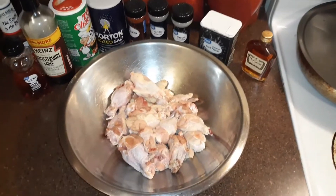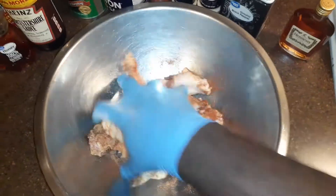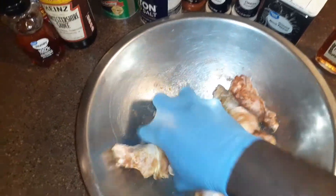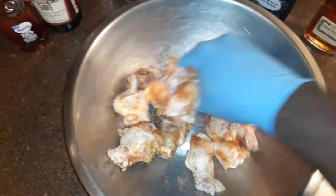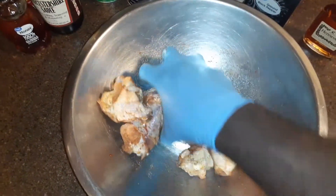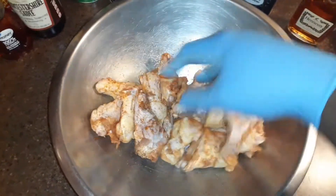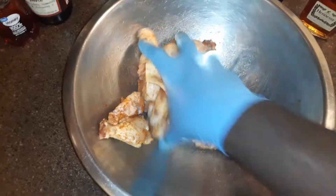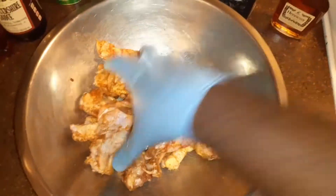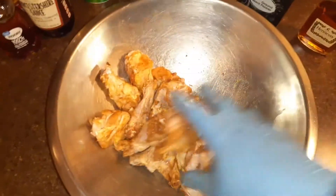We're going to get our chicken seasoned first. I forgot to mention that I added just a teaspoon of oil to make sure that I season them very well. It's a new trick I'm using — I've never used oil to season anything before, but I saw somebody suggest it so we're gonna try it out tonight.